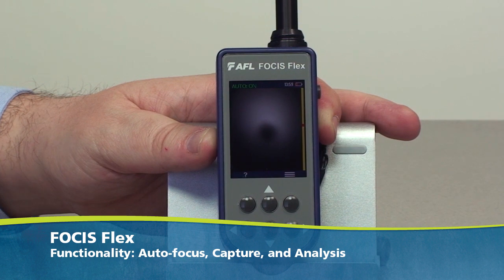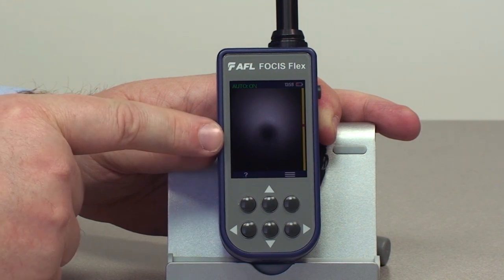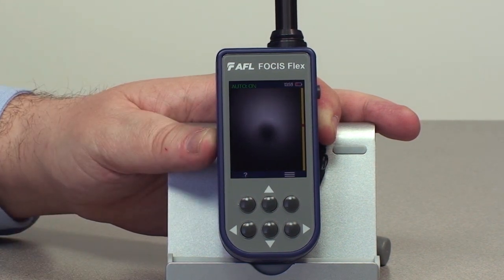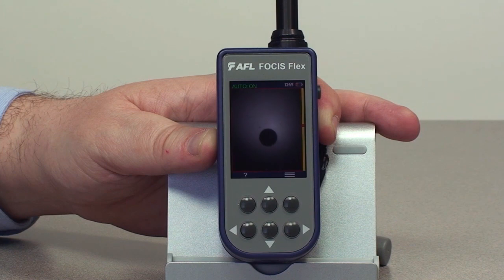Let me introduce the functionality of the Focus Flex. We can see here we have an image but it's really blurry, it's out of focus. On most inspection solutions you would have to manually auto-focus — that takes time and effort by the technician. On the Focus Flex, you're able to quickly do this by a simple push of a button, and as you can see we've auto-focused on the end face.